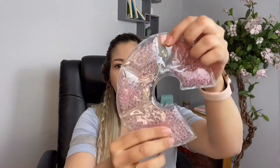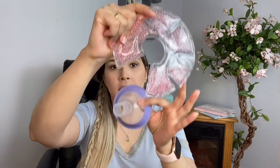Heating gel pads also help — put them around your breasts, around the flange, so the flange and breast get warm. It's the same principle as taking a warm shower when you're engorged, to relax the ducts. I put these pads in the microwave for 18 to 19 seconds, making sure they don't touch each other so they don't melt.